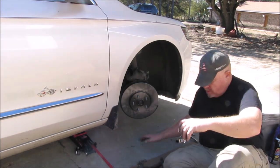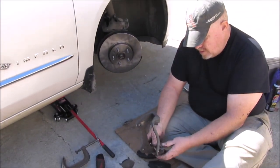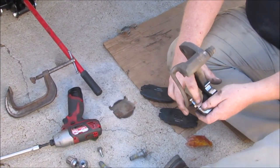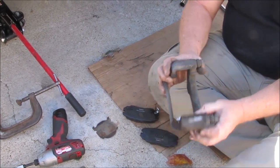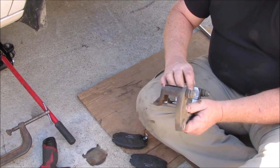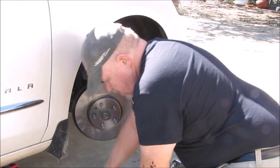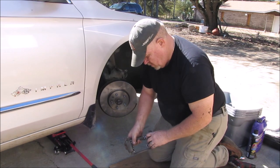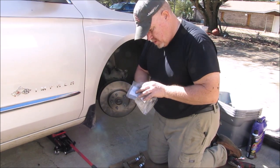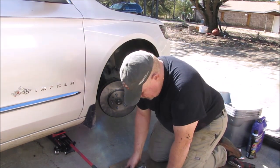I'm going to start putting them on now. These clips will go in — I remember how they came out. They'll really only go in one way. They should be snug enough to stay on without falling off, but they're not going to be extremely tight. Once you get the brake pad installed, that's what's really going to hold these clips in place. They call them clips — that's what they are.